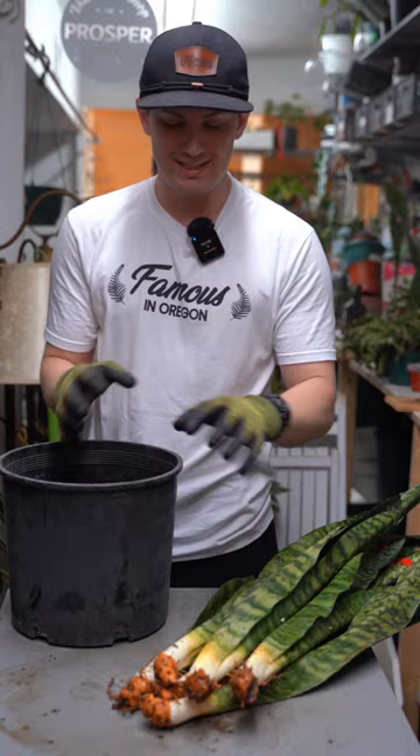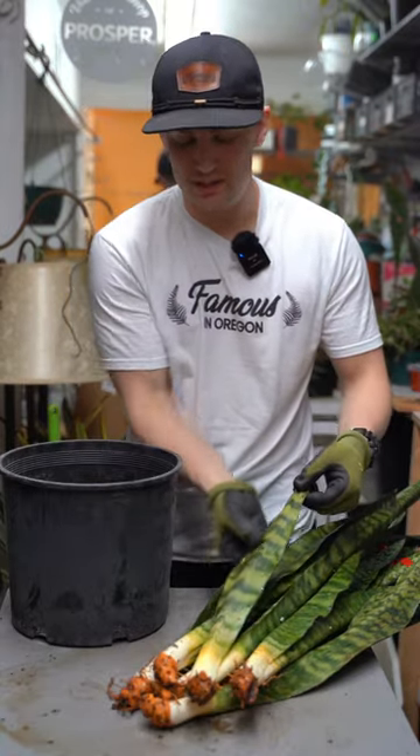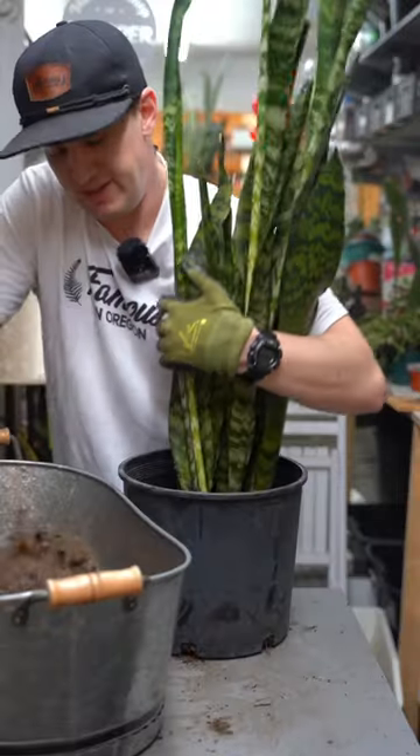We're on the clock to get this thing to fill out a nice root ball, so that by the time this water has run out of the leaf, it has enough roots to start taking up moisture and hydrate the leaf. I'm using a cactus soil here. Backfill this thing.